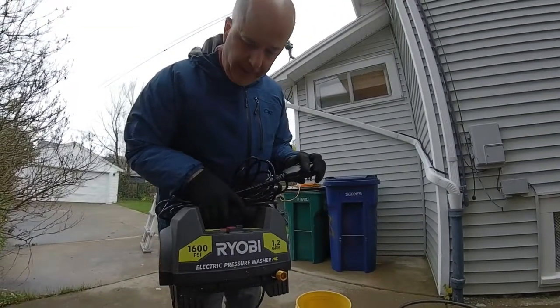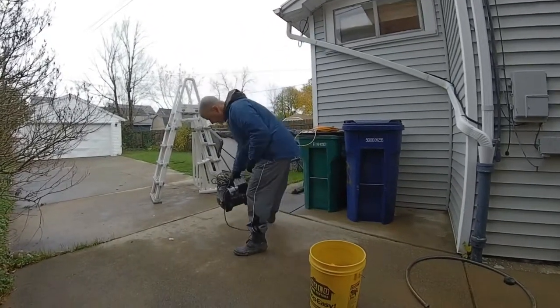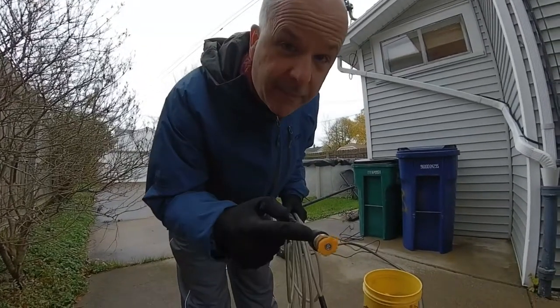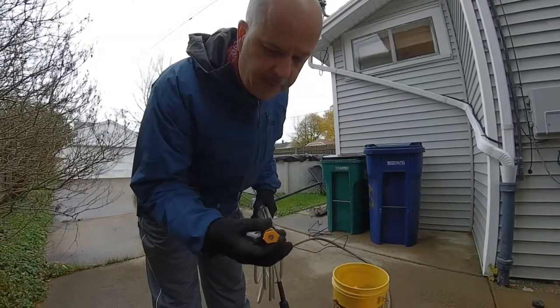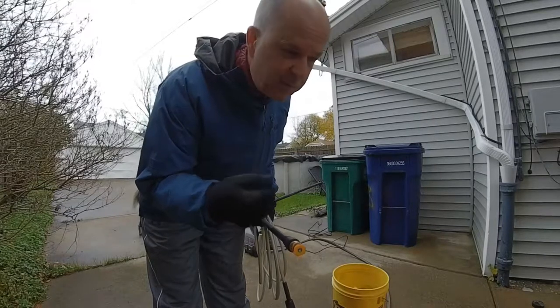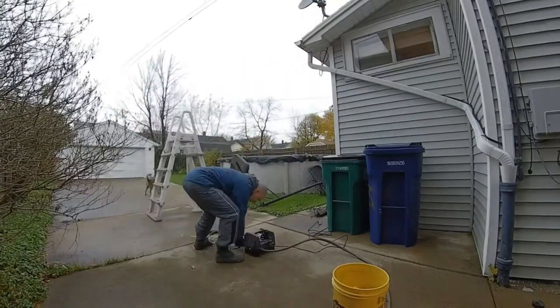Just a little Ryobi, 99 bucks. It came with three nozzles. This is the medium one. The other one is the power wash — I don't want to use that. The other one is really just more of a spray-down, the blue one.